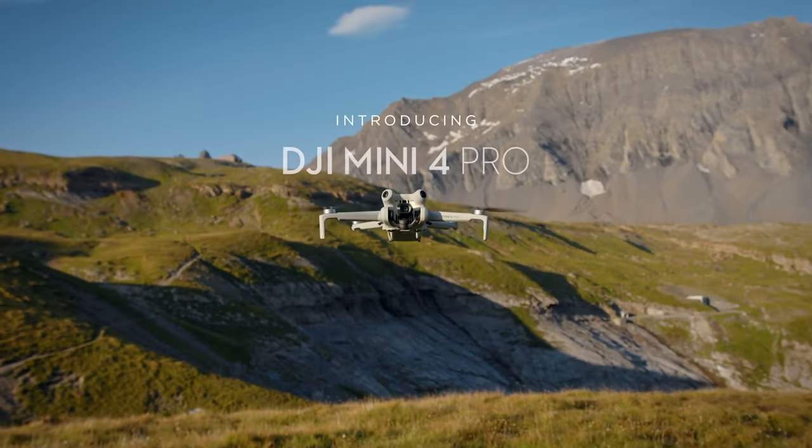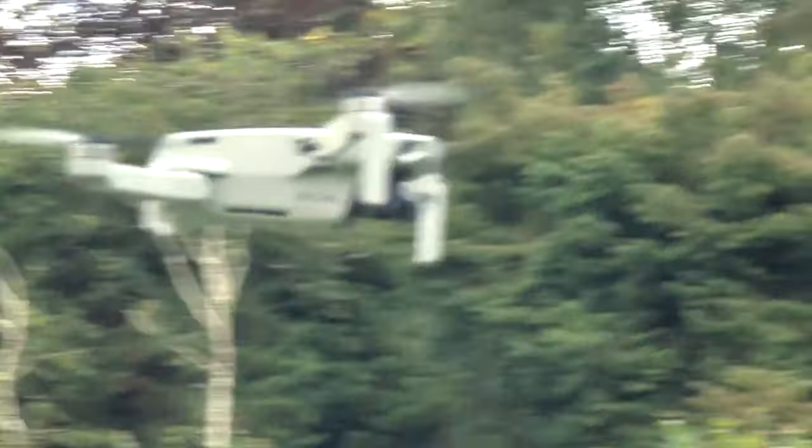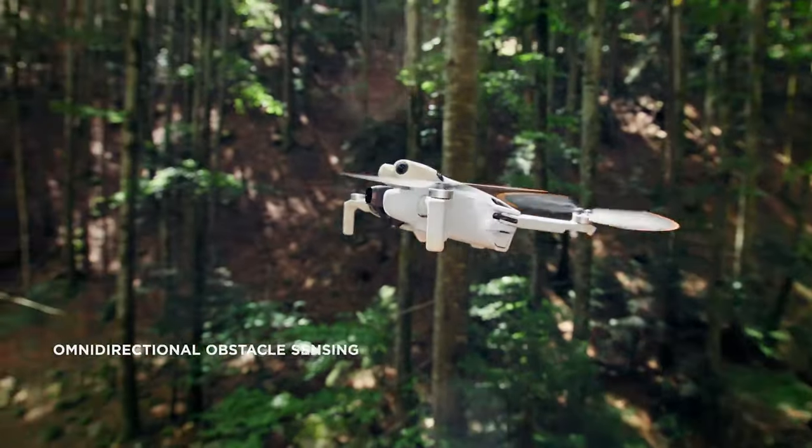Hi, it's me Leo back again with another video. In this video we're going to have a look at DJI's new Mini 4 Pro drone. As always if you do enjoy this video be sure to hit that subscribe button — we're on the road to a thousand subscribers, nearly there, it'd be amazing if we could hit that goal. Anyway, let's get on with the video.